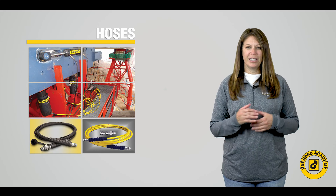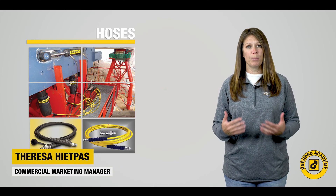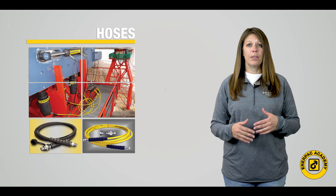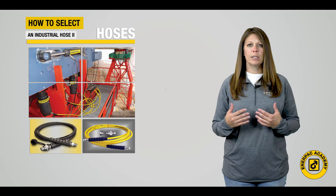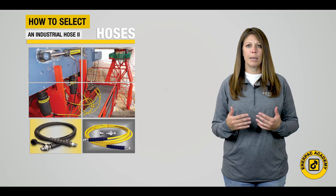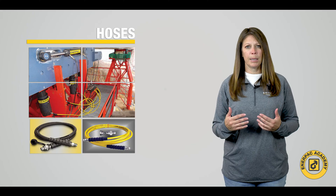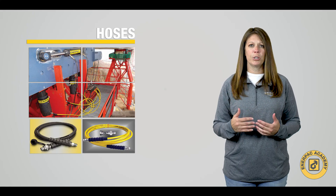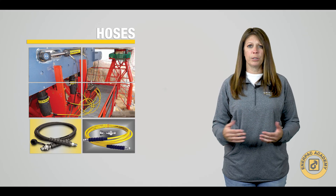Hello and welcome back to the Interpac Academy. I'm Teresa Hippas with the Interpac commercial marketing team. In this second video of the three-part series on how to select the proper industrial high-pressure hose, we will look at the two main material types for industrial high-pressure hydraulic hoses and which might be right for your application.